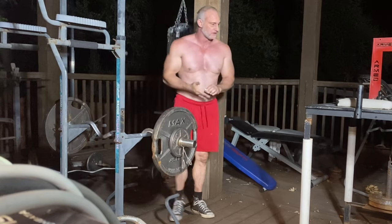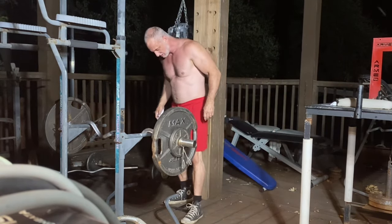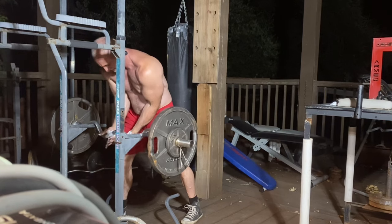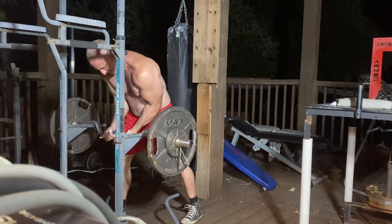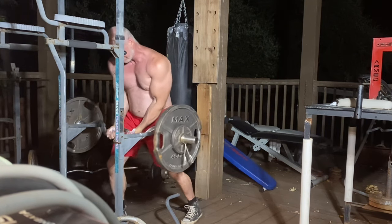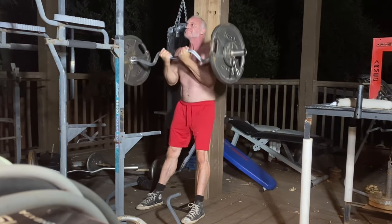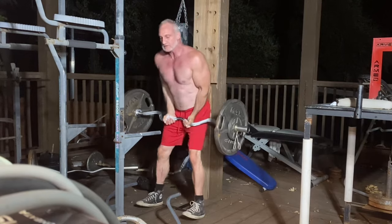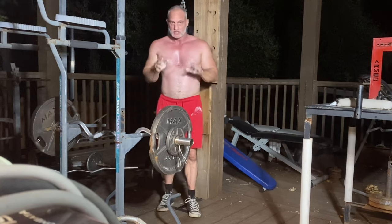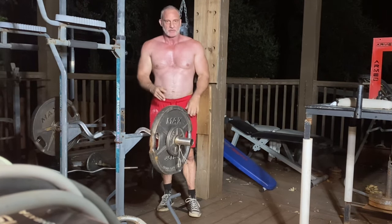Now we're going to try to lift the 125. We're going to take about a six to eight minute rest and then go a little heavier.